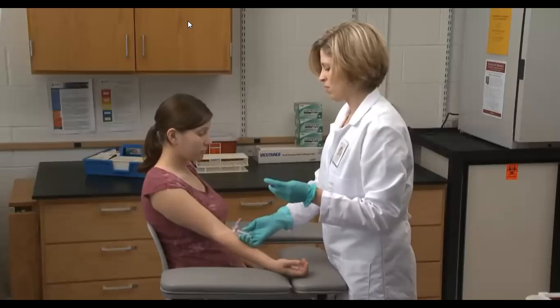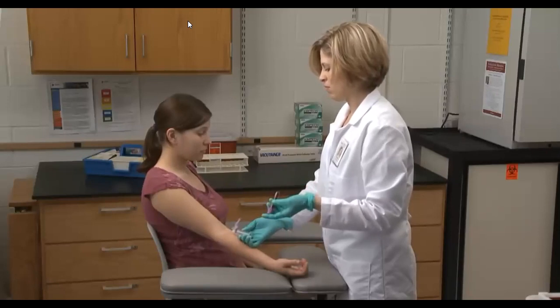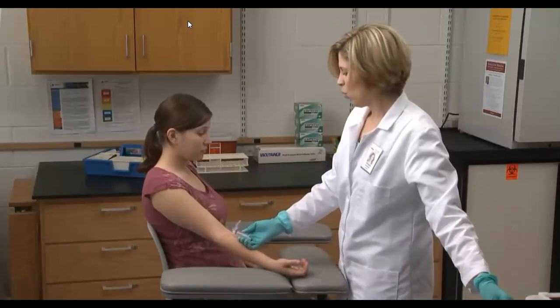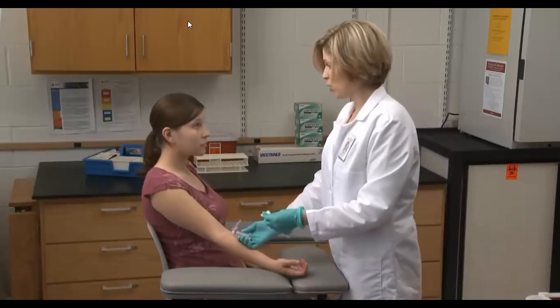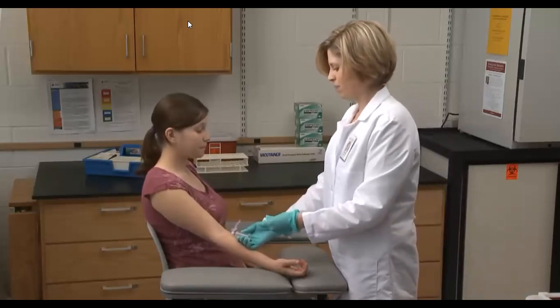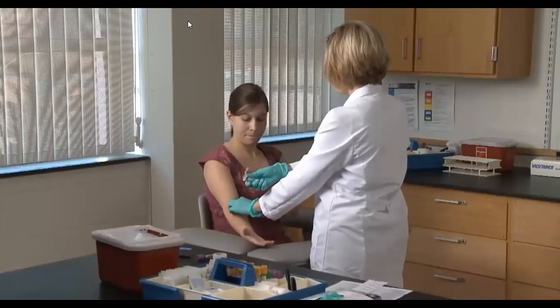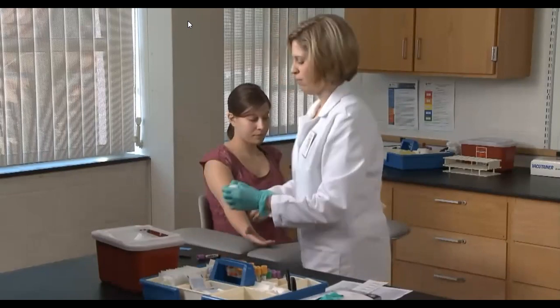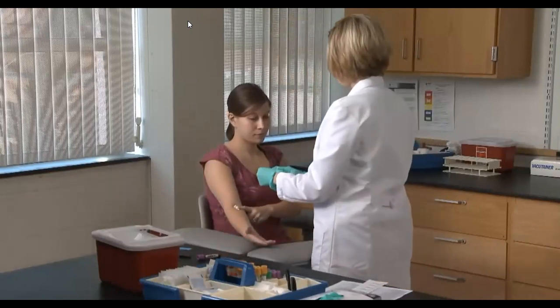A gentle mixing by inversion at least eight times is required to ensure that any additives in the tube are incorporated into the blood sample. Engage the safety device on the needle and use the sharps device for proper disposal.